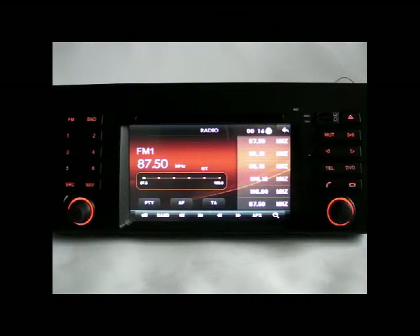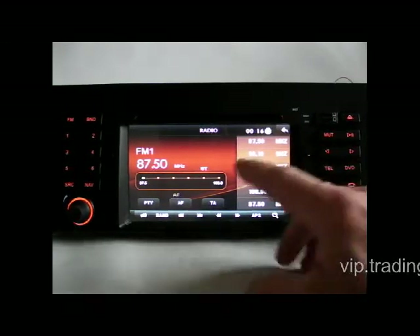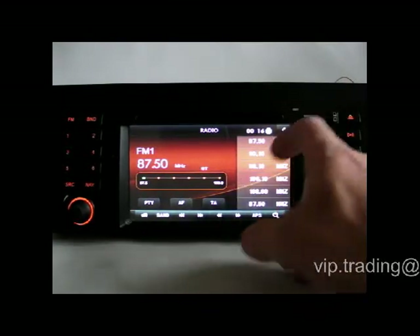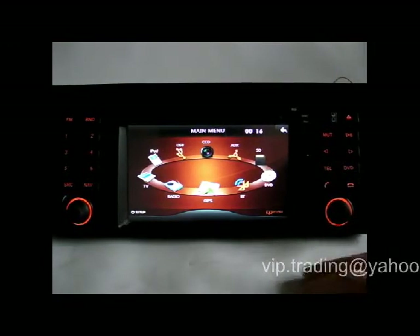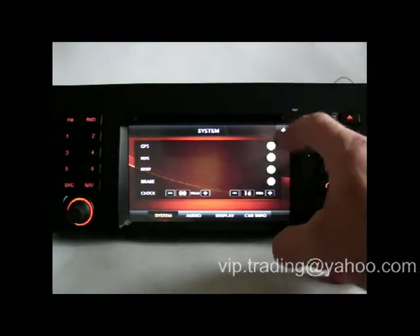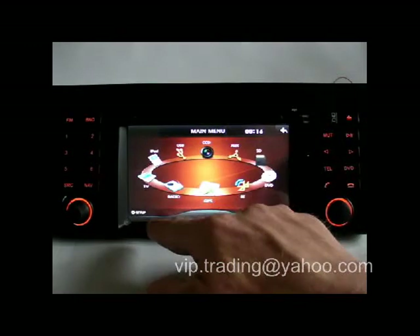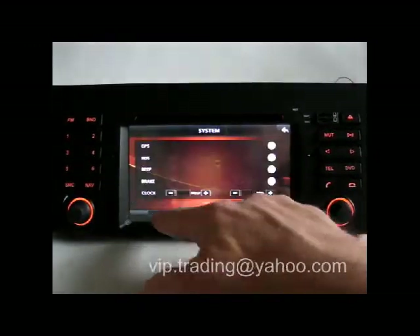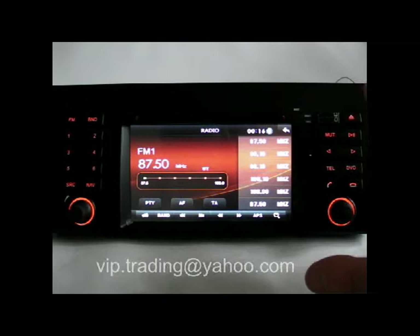Hi, so here is the review of the latest Android car DVD GPS navigation system. The main menu interface is exactly the same as similar units which run on the Windows platform, as you can see. Let's switch off that annoying beep — all the functions are exactly the same.